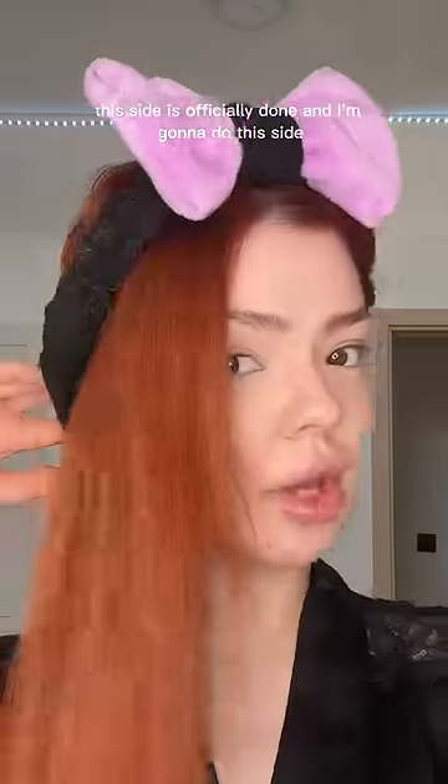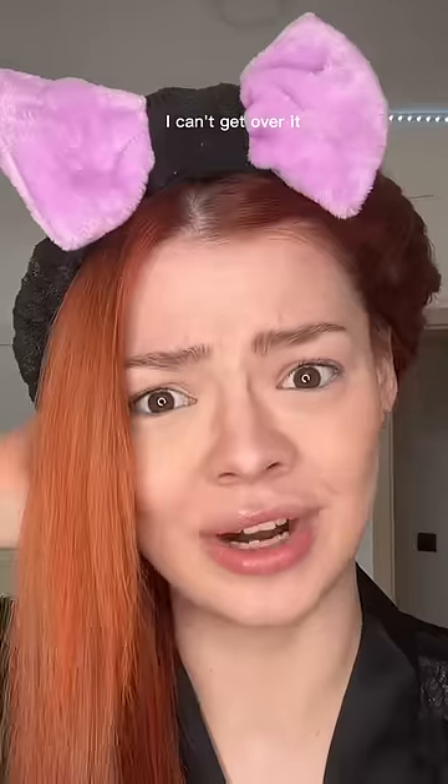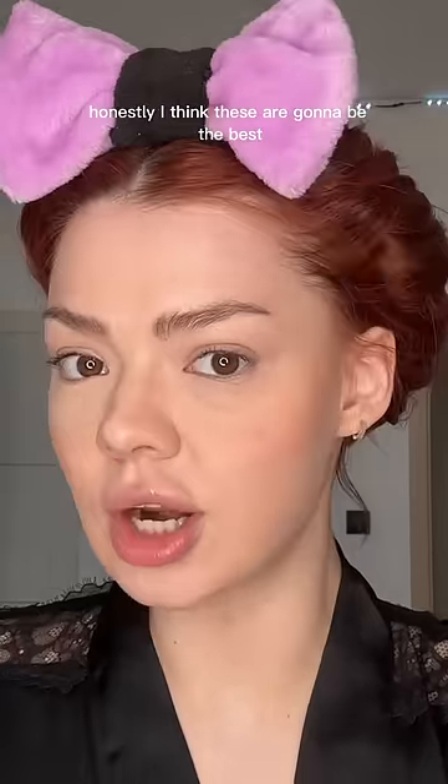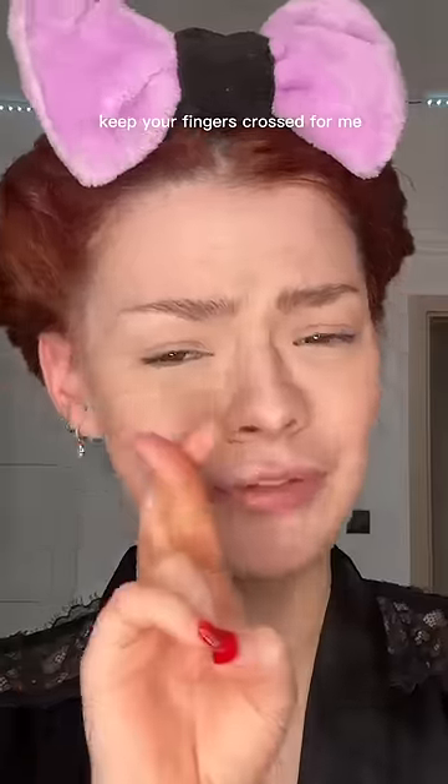This side is officially done and I'm gonna do this side. By the way, this looks so cute with this hairband, I can't get over it. I'm living for this. Honestly, I think these are gonna be the best heatless curls I've ever tried — hopefully I didn't jinx it. Keep your fingers crossed for me!